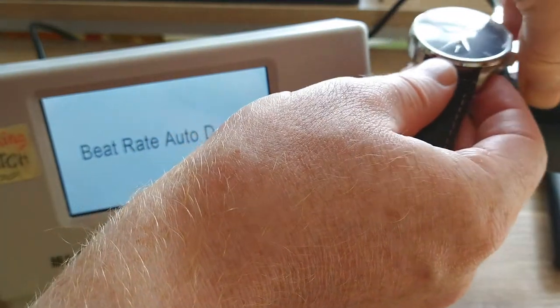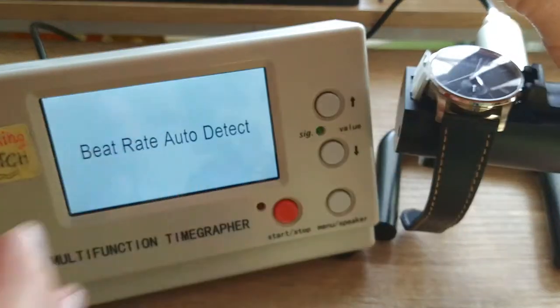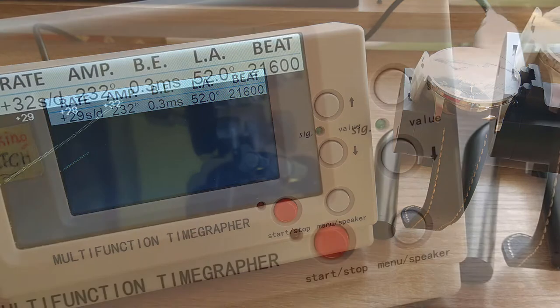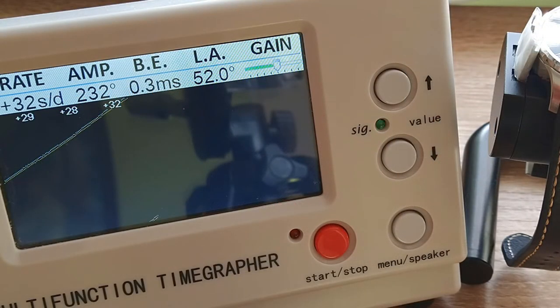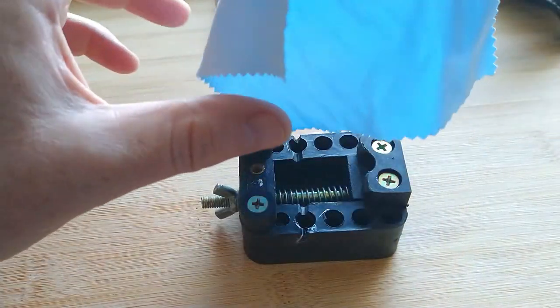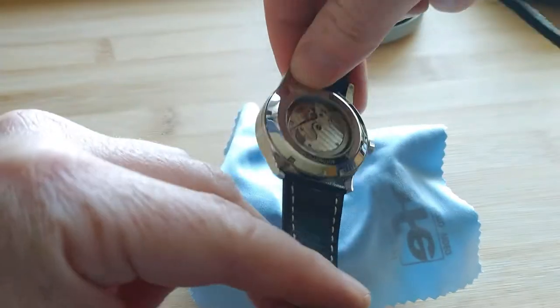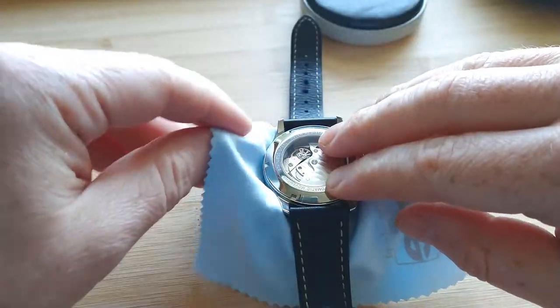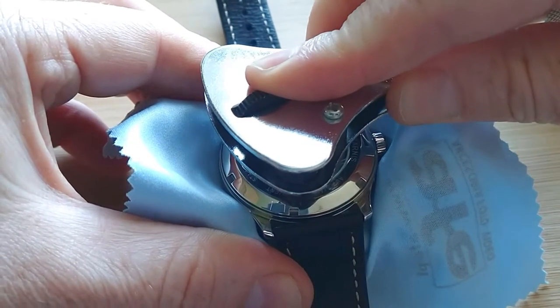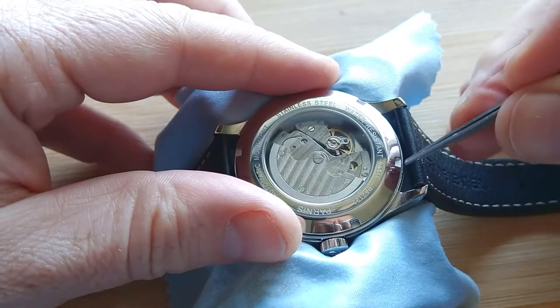I have to disassemble this watch, but before I do, let's test it on a timegrapher and see its performance. Okay — 30 seconds per day. I think it could be improved. Unfortunately I don't know the lift angle for this movement; there's not much information about Seagull movements. Okay, let's start the disassembly and see what the problem is — something broken or something stuck, we will see.